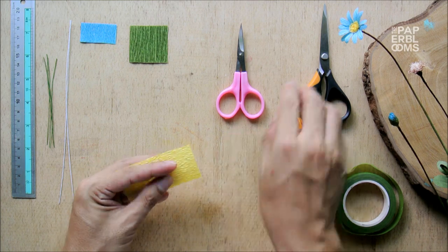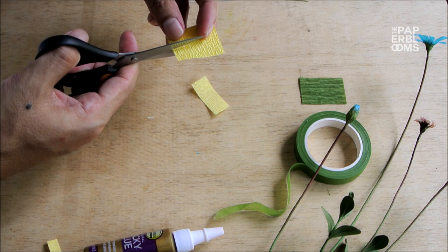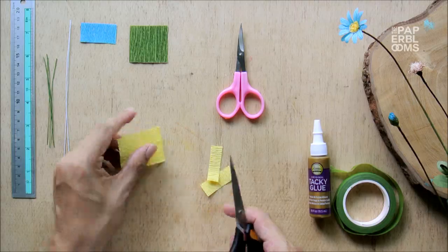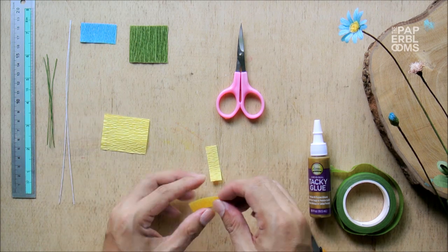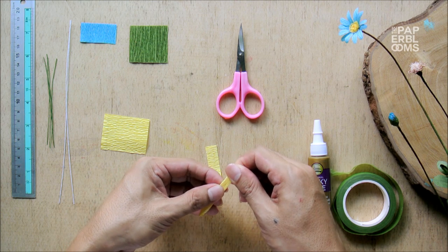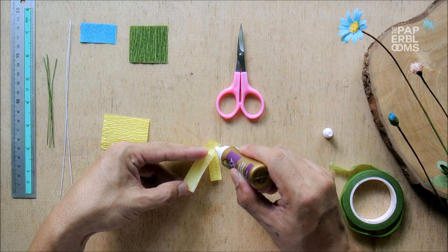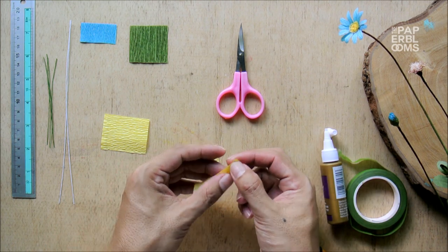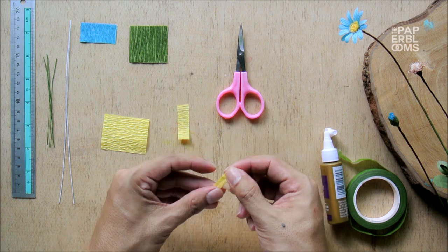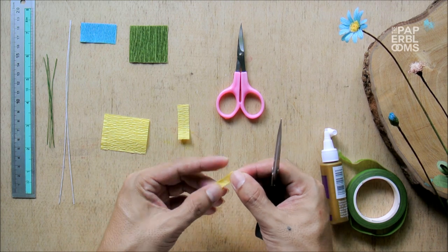First, we do the center. To do this, we need around 12 mm and 10 mm pieces of yellow crepe paper. Fully stretch the 12 mm crepe paper, fold to half against the grain. Line some glue on one side and paste together. Fringe the paper half deep, cutting it as fine as you can.